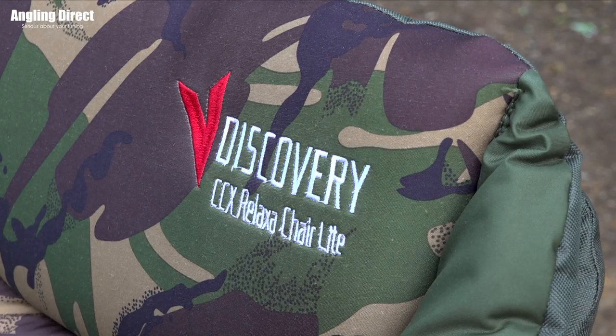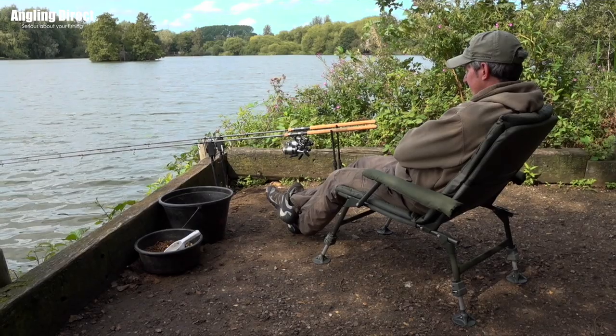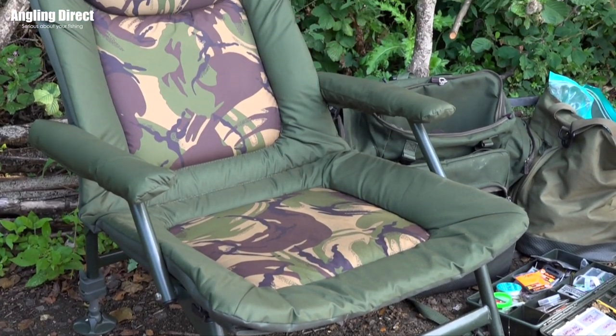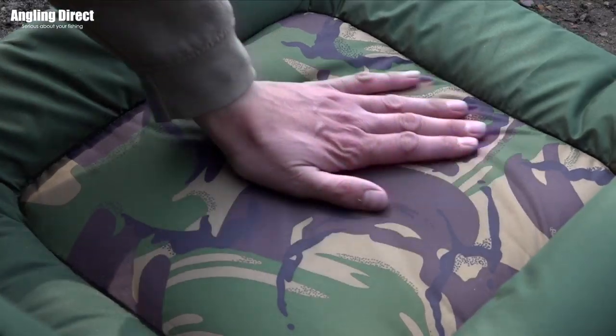The Advanced Discovery CCX Relaxer Chair Light is designed for both comfort and lightness whilst not compromising on strength. It's manufactured from lightweight durable aluminium and steel and offers a super durable DPM cover with a thick foam padded mattress.